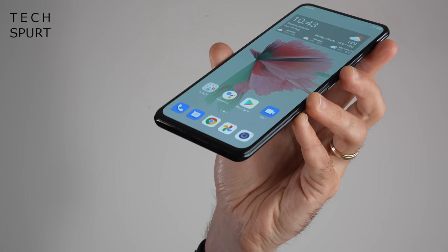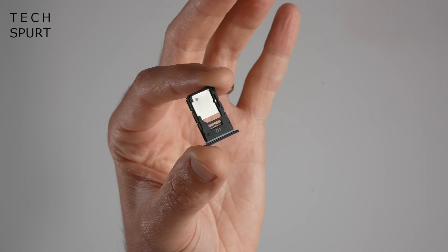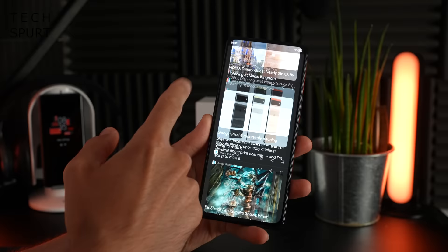While setting it up, the SIM tray shows you've got a dual SIM setup, although you can alternatively use that second SIM slot to house a microSD memory card to expand the onboard storage. The ZTE Axon 30 5G is all set up and ready for action, running Android 11 with MyOS 11 on top.